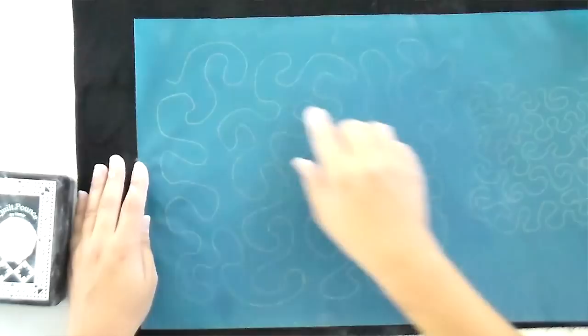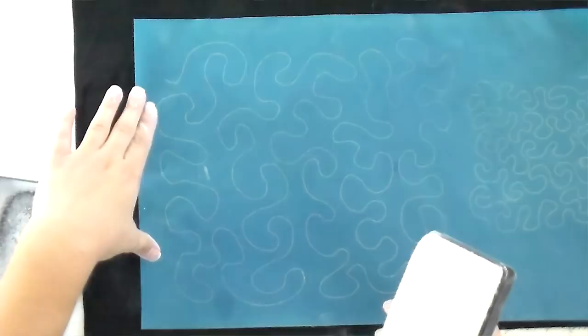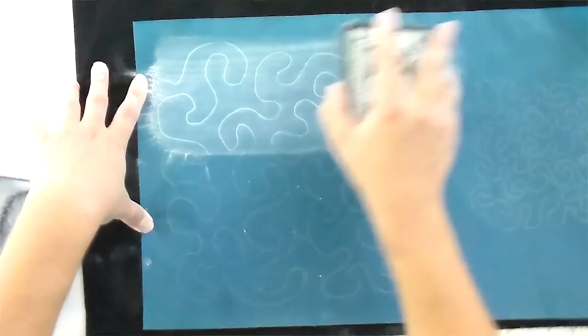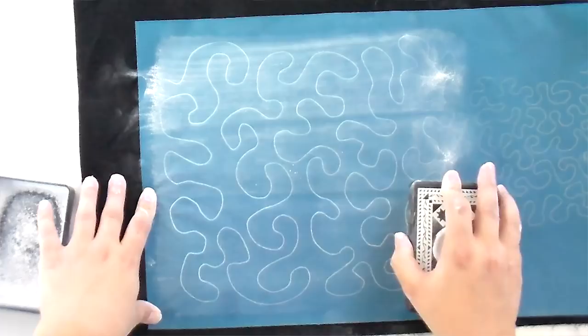I've got the stencil lined up — you can see where the start is and where the end is. I'm going to show you how to flip it over to restart. I'm starting in the middle here since this is just a sample piece. Take your pounce pad and, holding one end of the stencil really still — because if it shifts, you'll get a double vision on your line — swipe it across the top like that. It's called the pounce pad, so you may be tempted to pound it, but that's just going to get chalk everywhere.